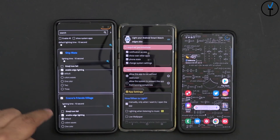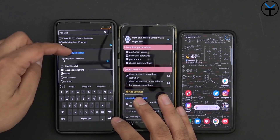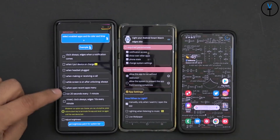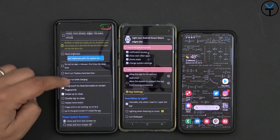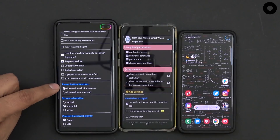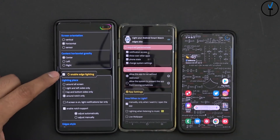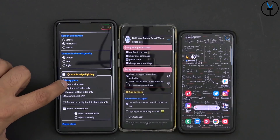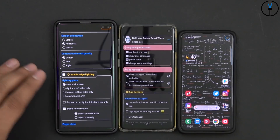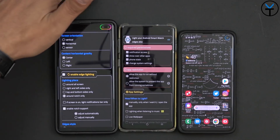You have the ability to go into the app list and customize all your applications, turning it on for everything or going app by app and even searching for a specific one. For example, you can go into Hangouts and customize it there — it works great and gives you exactly what you want. Under additional options, you can adjust brightness, set the direction — clockwise, anti-clockwise, vertical, horizontal, centered, right, or left — and you can also enable the edge lighting. The application considers the camera hole as a notch and runs the ring around it.